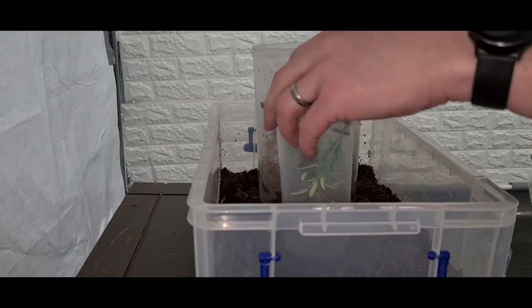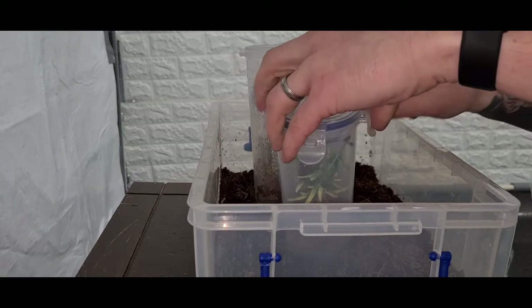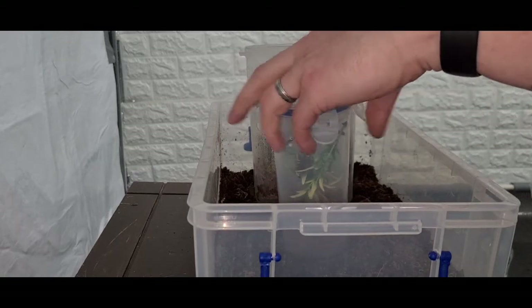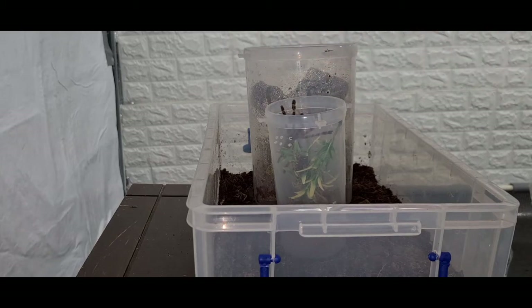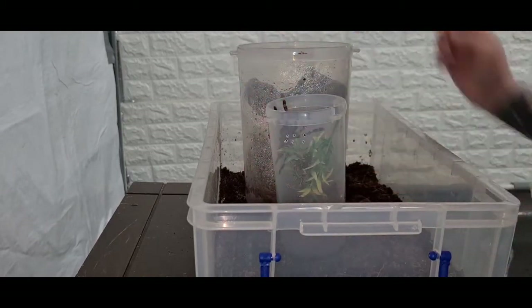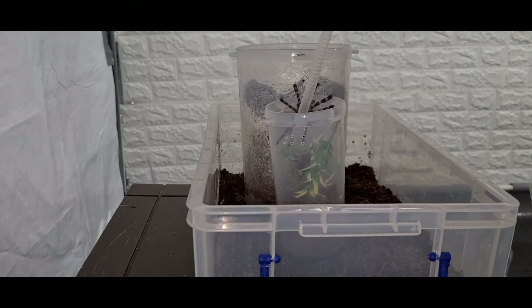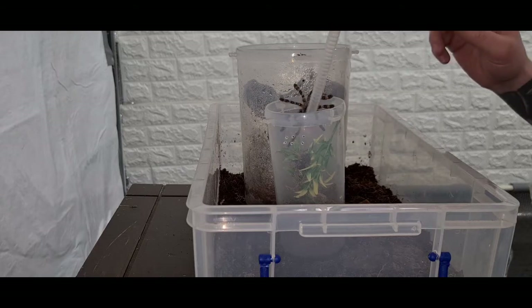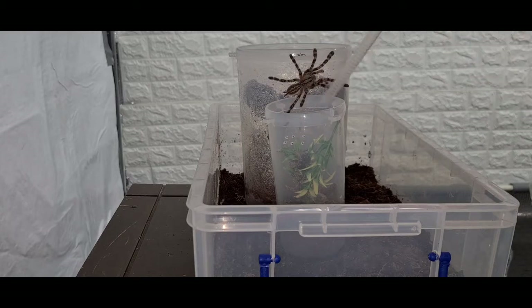Let's rehouse it! Alright, so this is going to be the plan — we're going to try to catch it and get the pokey from this little enclosure to its big enclosure. Sorry for the background noise, it is absolutely hammering down at the moment. Come on, they're gonna come out and it's just gonna be easy.